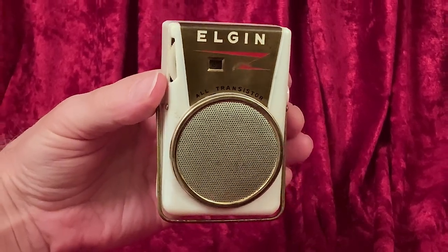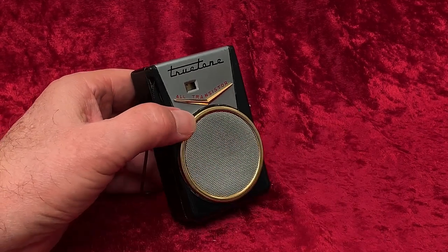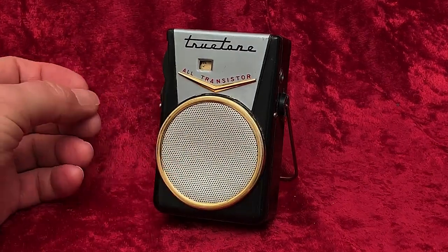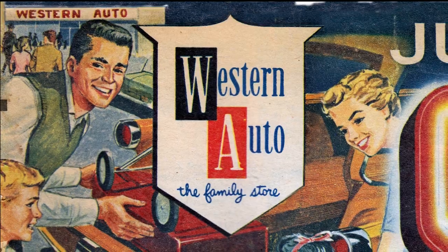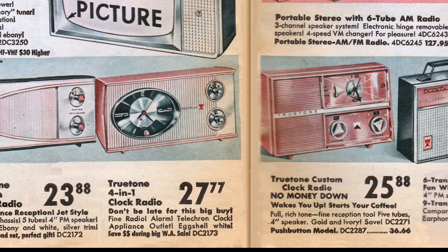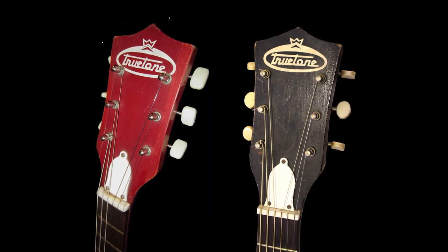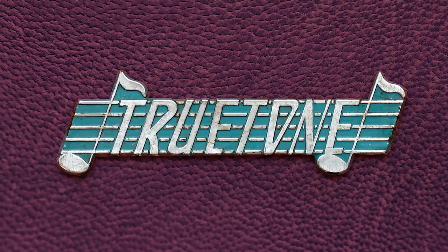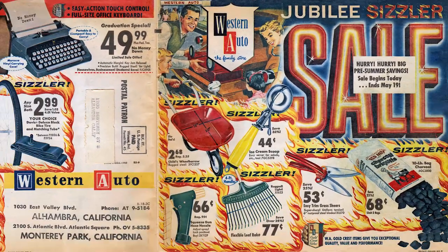So, why not Elgin? The origin of the True Tone, that we know — well, not who made it, but we know who sold it. True Tone was a brand of Western Auto stores out of Kansas City, Missouri, and they used that brand on TVs, radios, guitars, and other things. There's a video on this channel about Western Auto and the many interesting things they sold.